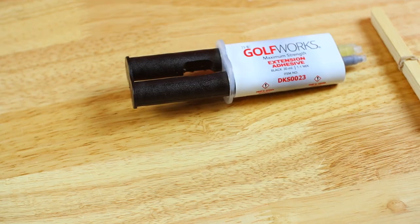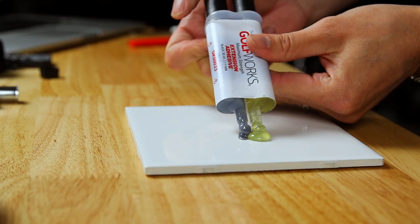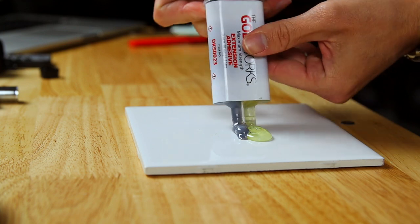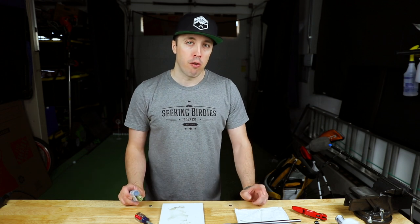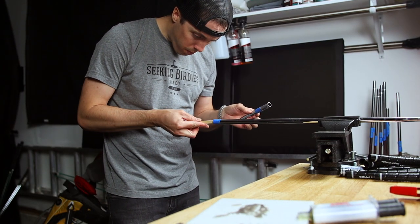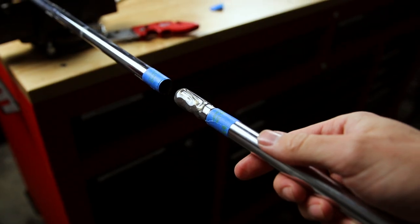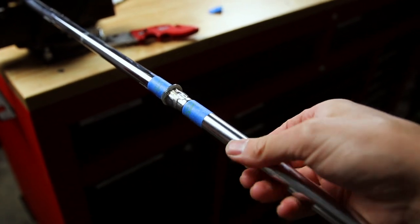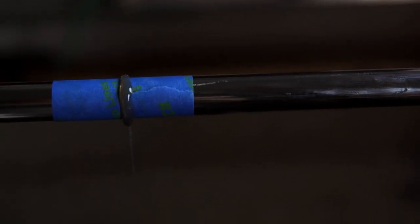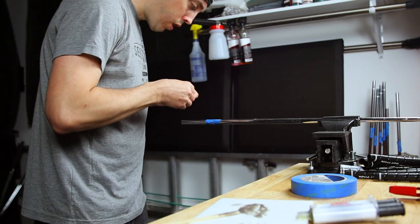We are ready to mix the epoxy. It comes in a syringe as a two-part system. Reading the instructions, it's workable for about five minutes before it starts to gel, so only put out enough for a couple of minutes of work — maybe one or two clubs before it starts to set up. After mixing it with the supplied popsicle stick, I apply it to the inside of the shaft and onto the extension itself. When I install the extension I like to spin it a little bit to give it a good coating inside. It will ooze, so have your shop rag ready.